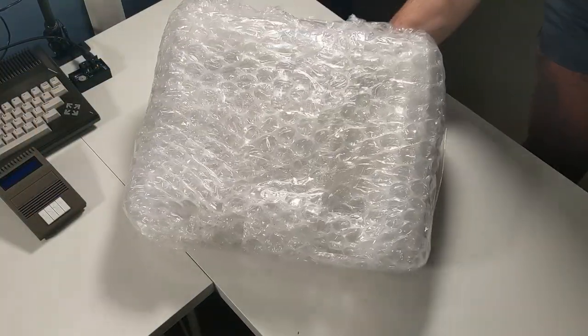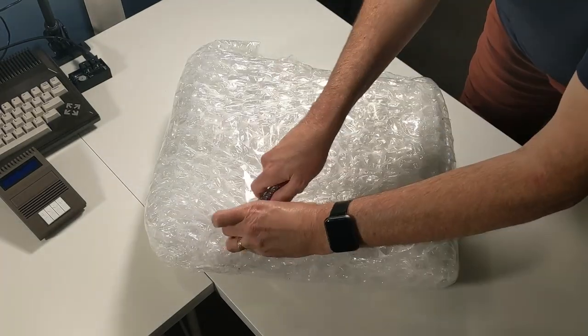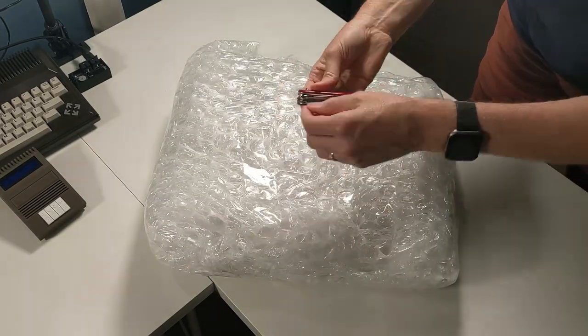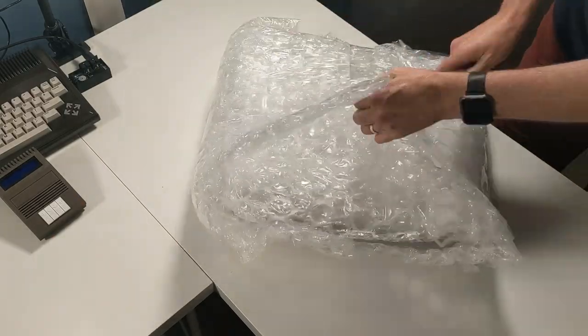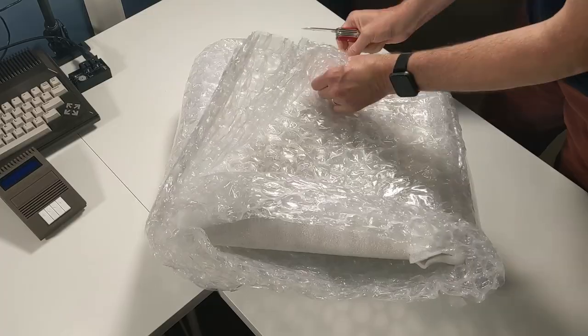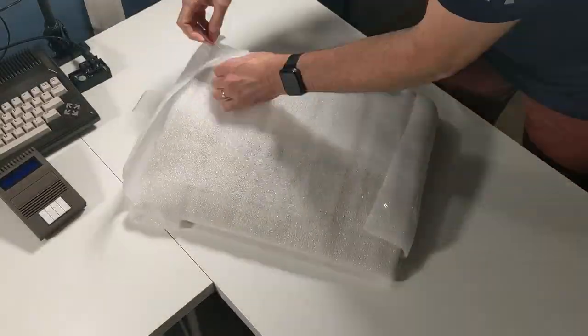Let's go ahead and dig into the box here. There's lots of stuff on it — let's go ahead and cut this open. My knife is a bit dull... that's not a knife, this is a knife. I've got my Swiss Army knife opening up the bubble wrap that was protecting the Commodore 128 during shipment.